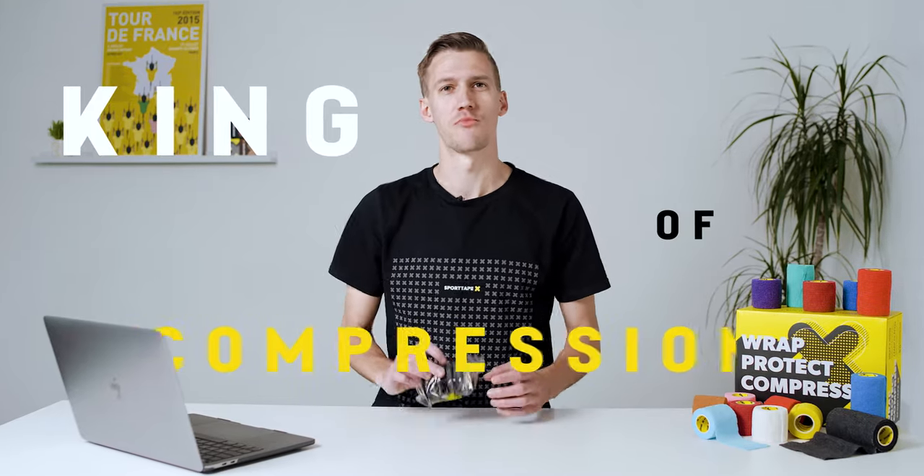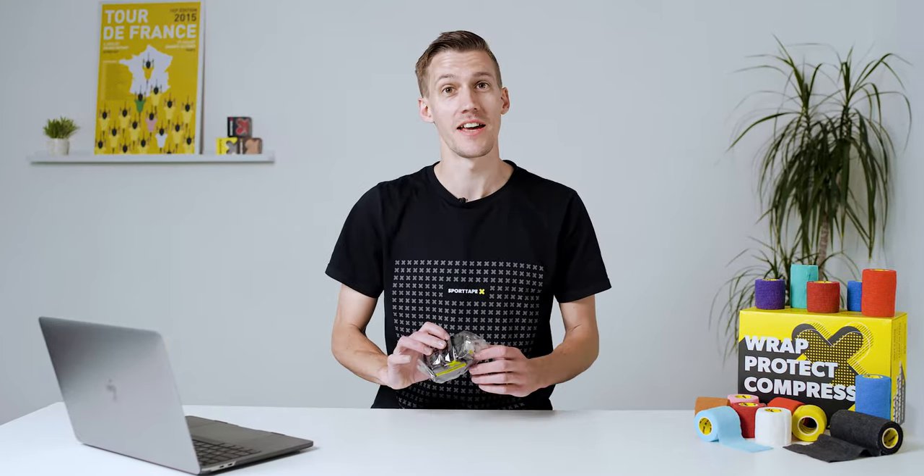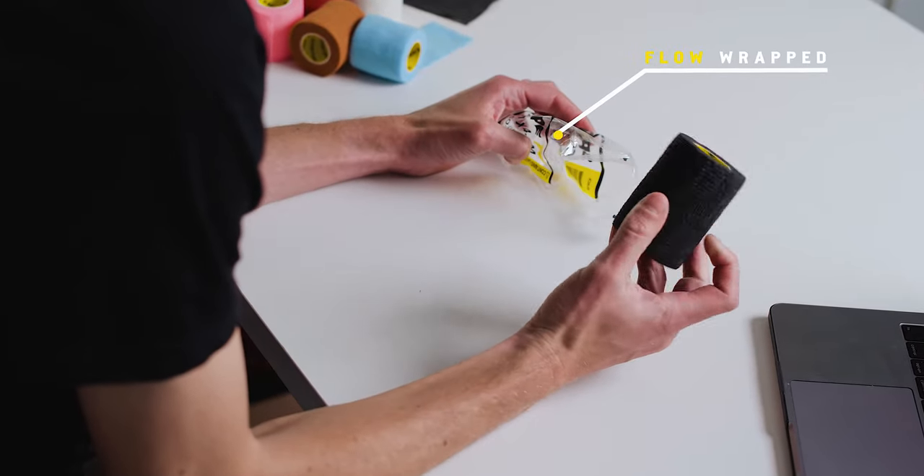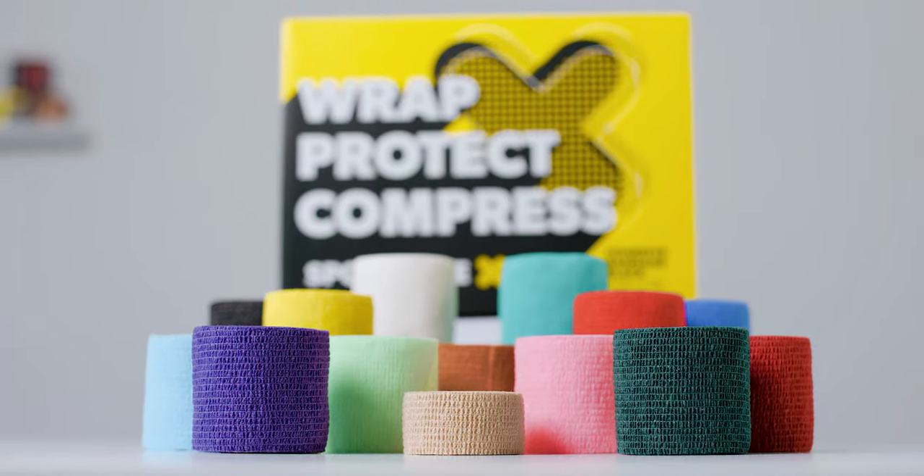Today we're talking about the king of compression: cohesive bandage, also known as soft wrap. All of our rolls come flow-wrapped to keep them safe and dry. This tape comes in 14 different colours and four different sizes, so I guarantee we've got a colour to match your kit and a size to suit you.